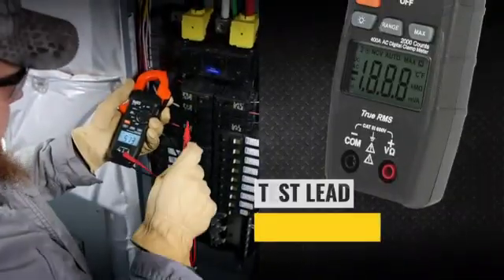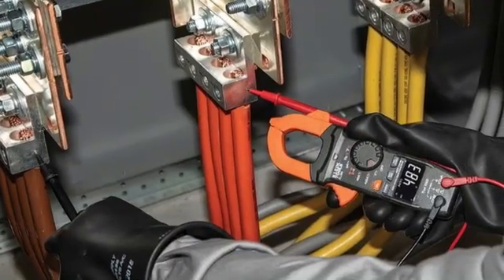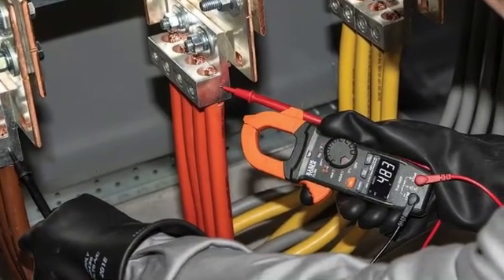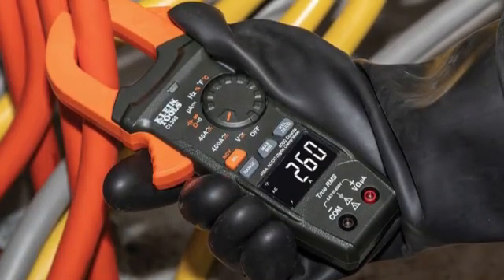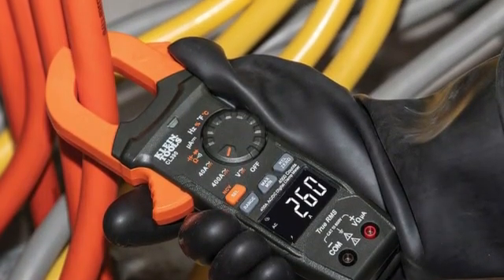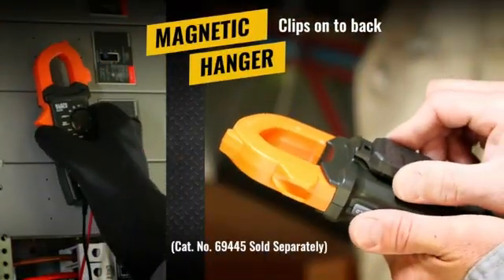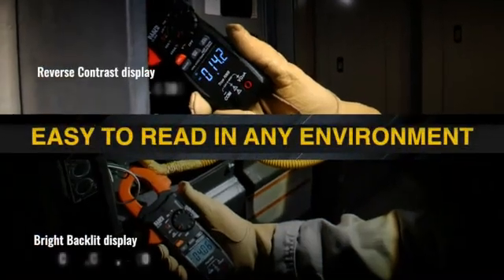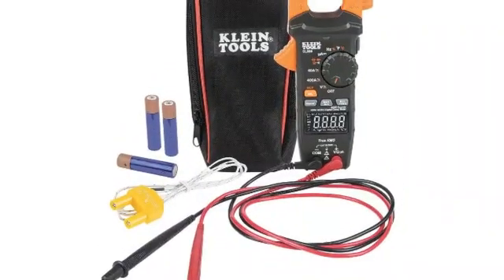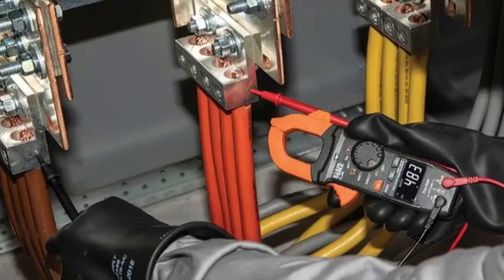Use the included thermocouple to measure temperature. While the CL390 is on the pricier side, it's handheld, easy to work with, and it comes with a convenient carrying case that holds the multimeter and leads. The device is CAT III 600V, Class II rated with double insulation. It's designed to be used in residential environments, and we also like that the multimeter offers automatically ranging true-RMS measurement technology for accuracy.